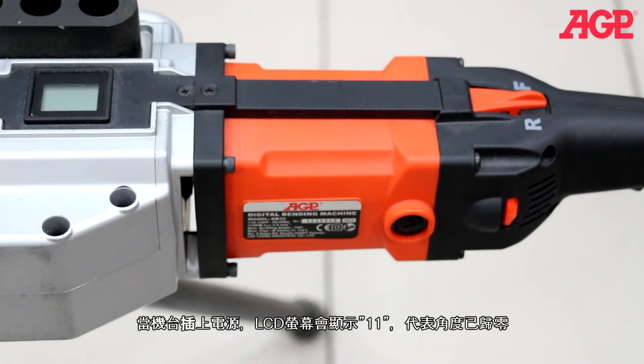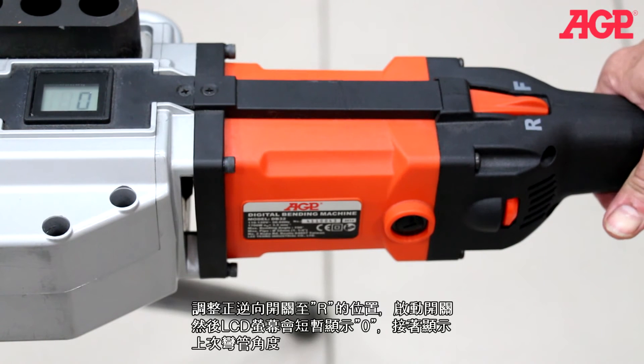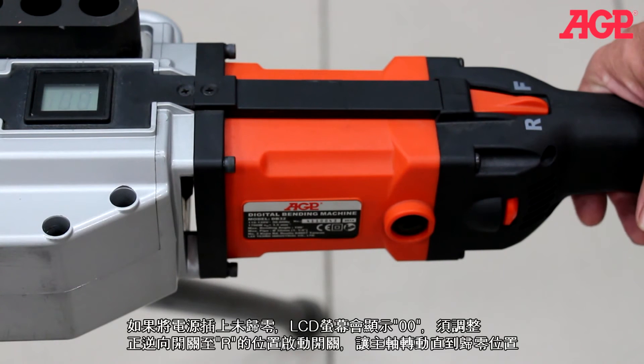When the machine is first plugged in, '1 1' should be displayed, indicating it's at the zero degree starting position. Select reverse by turning the direction lever to R, then press the trigger — zero will be briefly displayed followed by the last bending angle setting. If it isn't at the zero degree starting position when plugged in, '0 0' will be displayed. Select reverse, then press and hold the trigger until the spindle returns to the zero degree starting position.